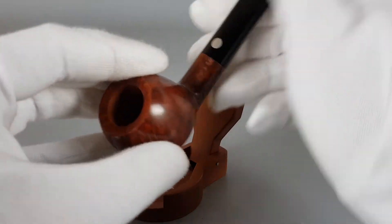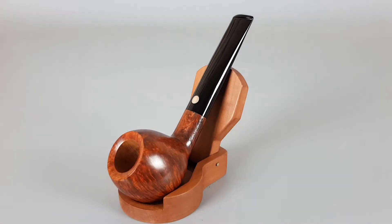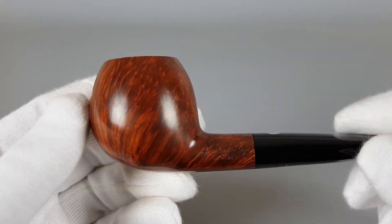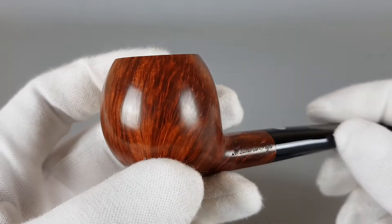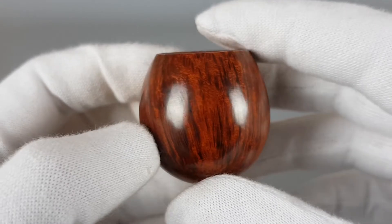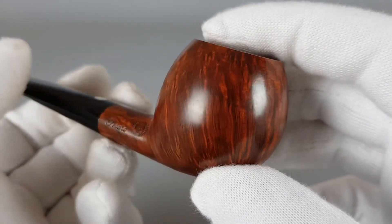The pipe itself has a smooth finish, straight apple shape — simple and elegant. It's handmade, grade 3A, with nice straight grain in a warm stain. The pipe is also unfiltered.